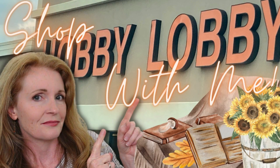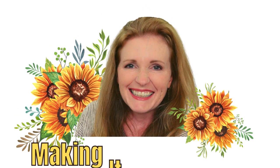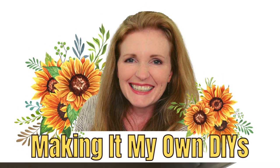It's a Hobby Lobby shop with me, y'all! I'm Brandy and this is Making It My Own DIYs. Today we're not going to do a traditional shop with me, but a window shop with me. I'm going to go to Hobby Lobby — I haven't been there since probably May — so I want to see if they have any fall things out.